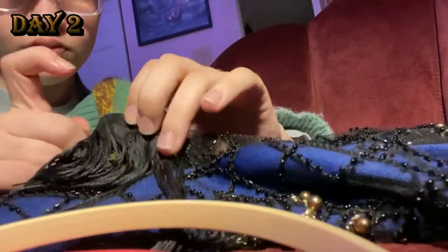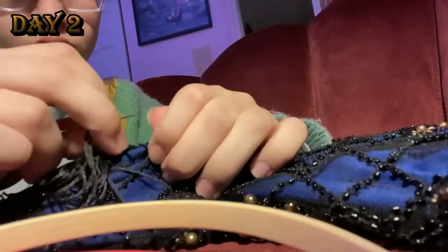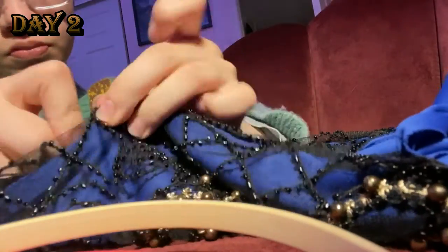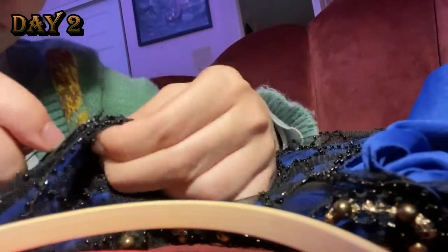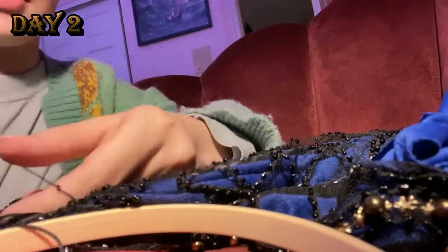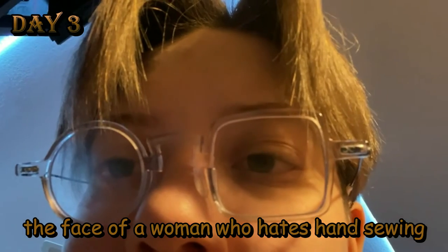By the time I finished sewing the first little pieces of trim, I was already irately angry because I hate hand sewing and I didn't want to do it anymore. But by the end of day two, I had sewed on some lace for the neckline — I think that could have been day three, if I'm being honest. It all blends together and I'm really bad at doing things chronologically. I hate hand sewing.